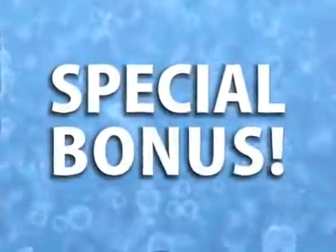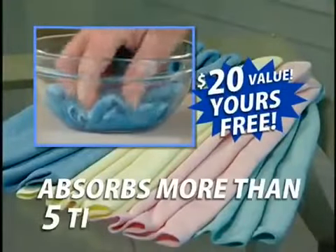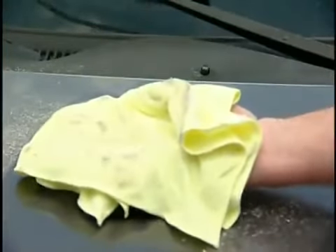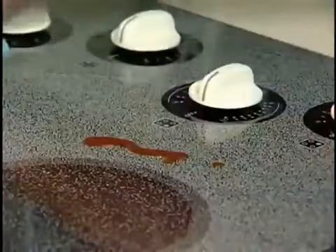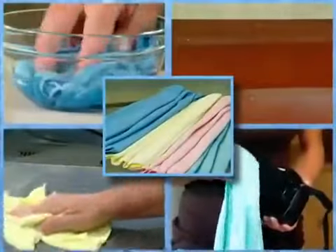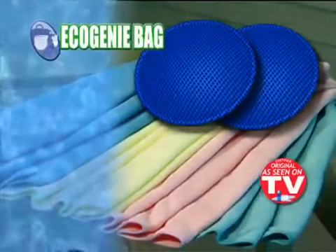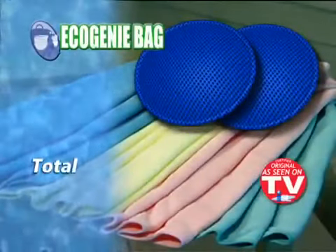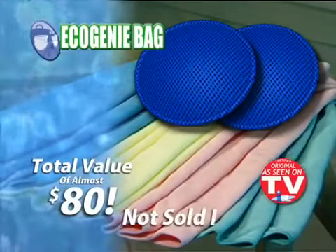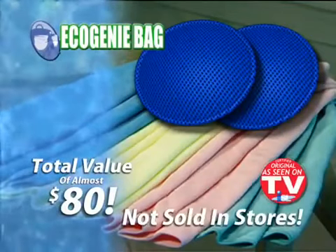And that's not all. Call now and as a special bonus, we'll give you these super absorbent microfiber cloths absolutely free. The incredible microfiber material attracts dirt like a magnet — so tough and absorbent, it can clean weeks of grime off a car, and it even cleans oily and greasy surfaces without detergent. This set of four microfiber cloths is a $20 value. You get the two Eco Genie bags and four microfiber cloths, a total value of almost $80, yours for the low price on your screen. This incredible offer is not available in stores, so call now.